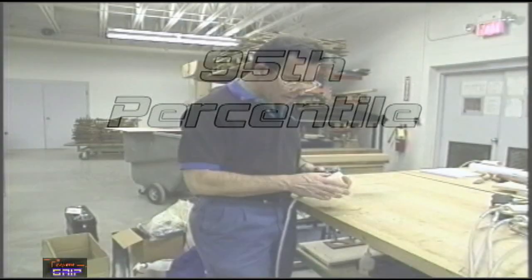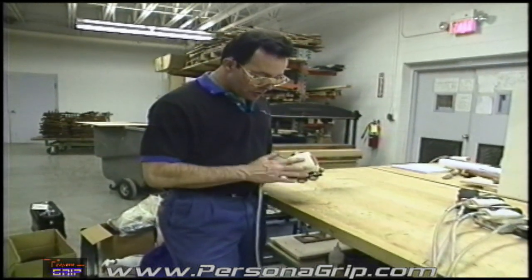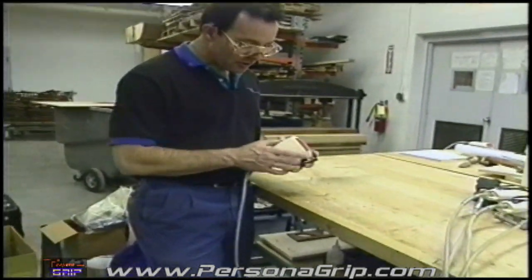What you end up with is a smooth surface on the left, smooth on the top side, smooth on the sides.